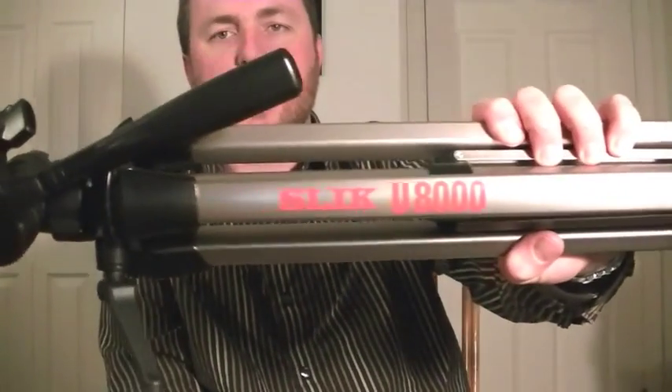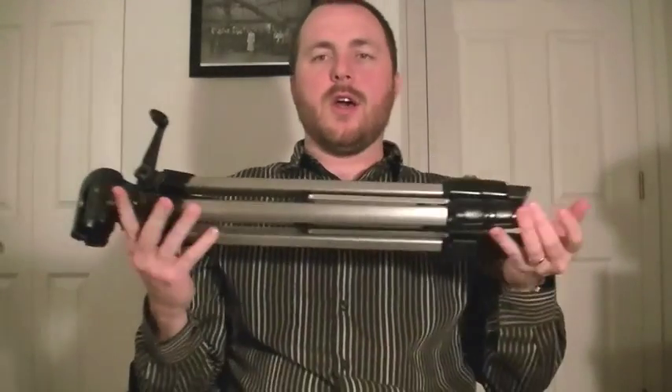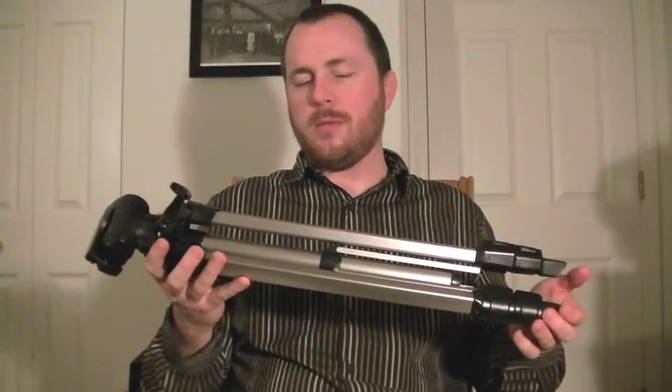I'm gonna make a very amateur and unrehearsed video here. Some of you have probably seen that I've been recommending this for people that want a good tripod but don't want to spend a ton of money. This is the Slik U8000 — I think I bought mine probably about ten years ago, but it's been a great tripod. You can see about how big it is, maybe about two feet long.